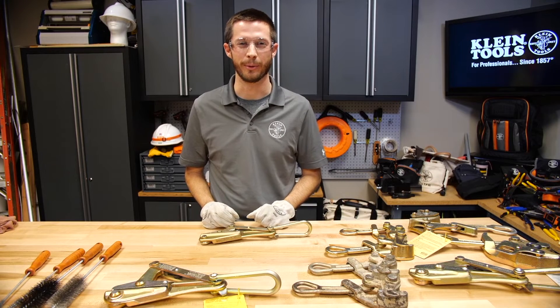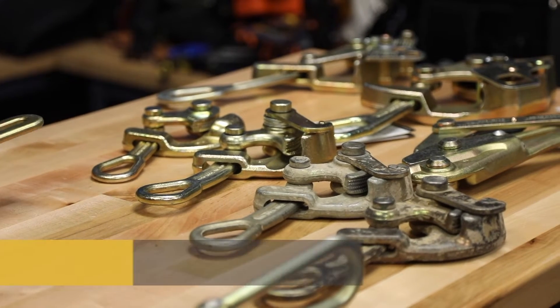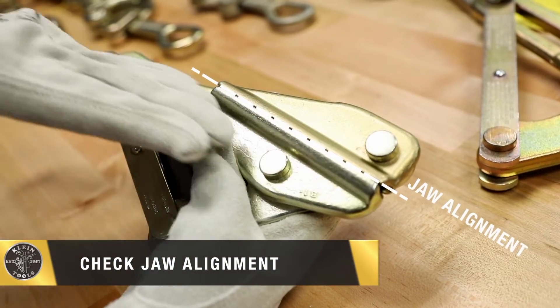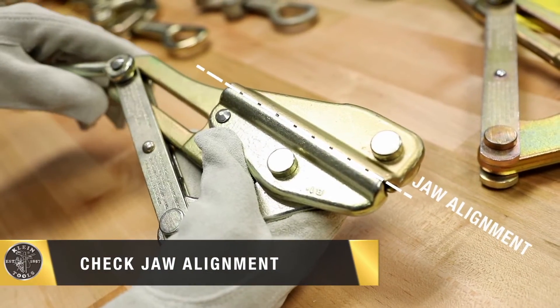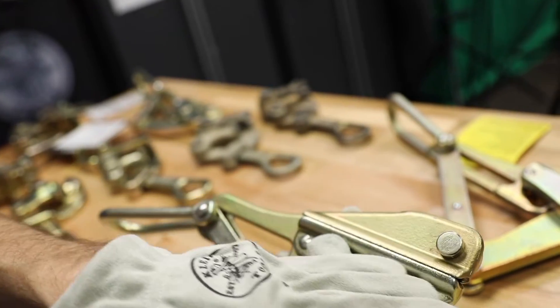We're here today to talk about the proper way to clean and inspect Klein wire pulling grips. First I'll check the alignment of the grips of the jaw. This one looks good in that direction, and I'll also inspect the jaw opening. This one looks good.